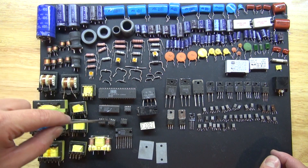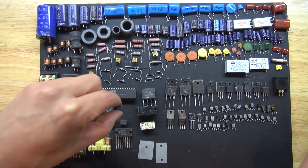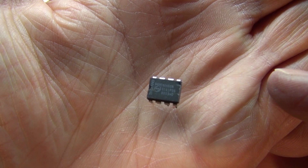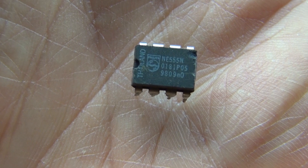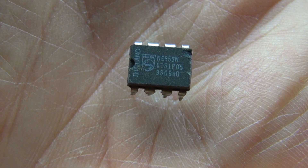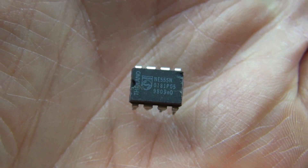I have some integrated circuits — some I'm not sure what they are, but this right here is a 555 timer. I like 555 timers; they can be very useful for a lot of interesting things. I'm actually pretty happy and lucky to find one inside one of these old computer monitors.